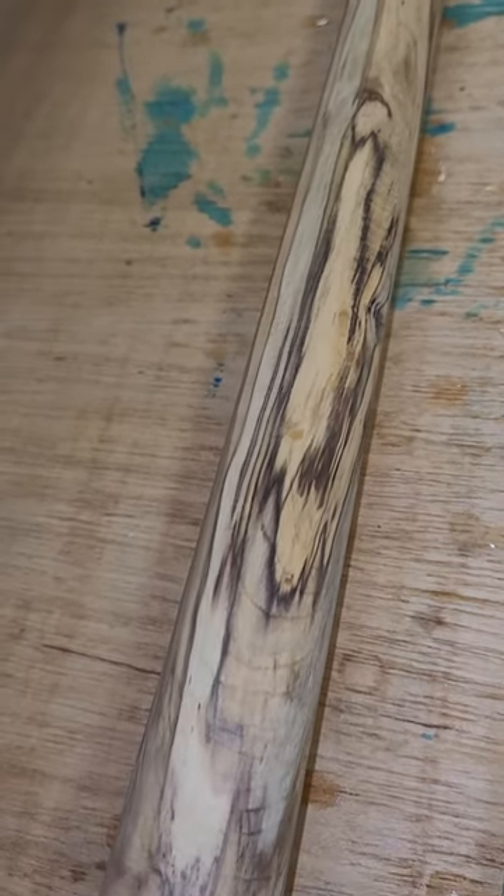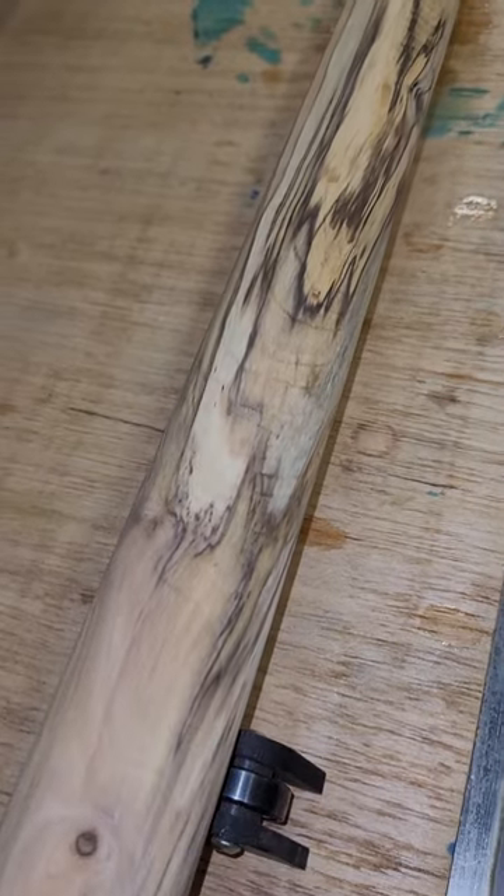Follow the channel to witness the mysterious metamorphosis of a black birch branch into a pool cue.